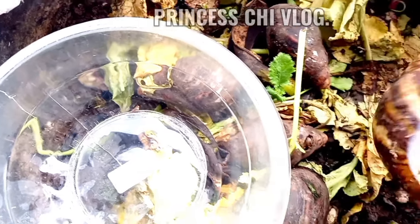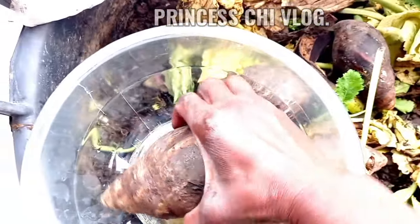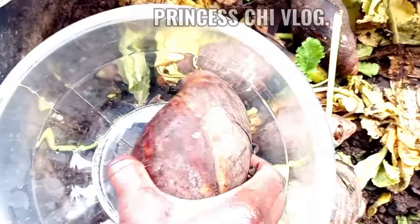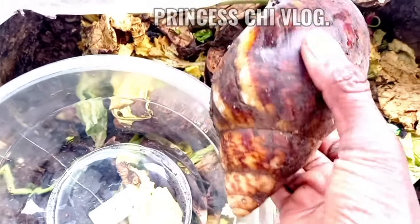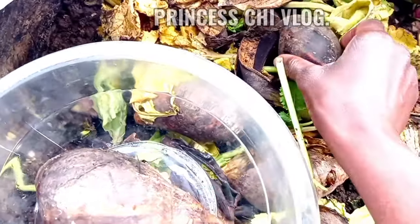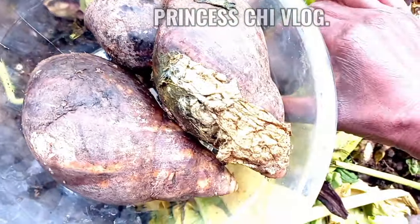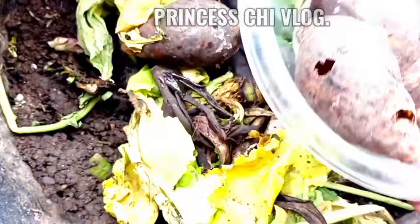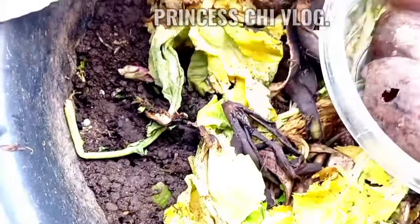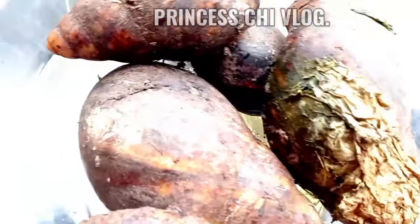Hi people, welcome to my channel! How are you all doing, sweeties? Yes, welcome once again. Thank you for being here. As you can see on your screen, we are going to kill these snails. Do you remember these snails? I once made a vlog about these snails when Hobby went on a short trip and bought them.